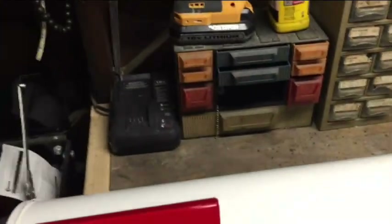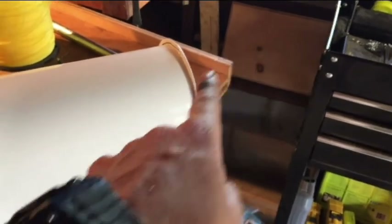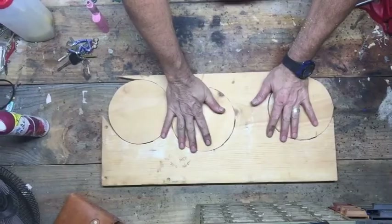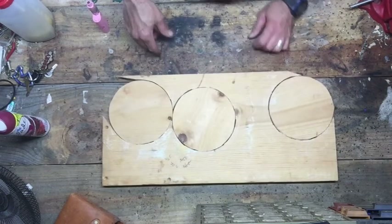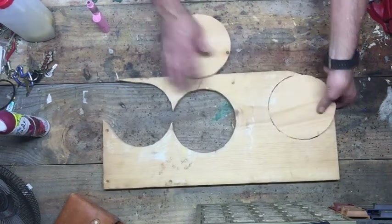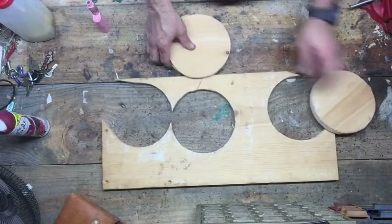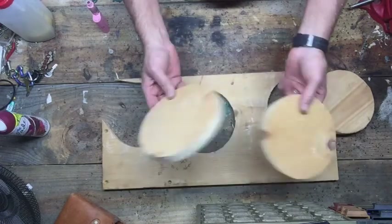Starting with a white mailbox since there were no black ones available — I'm going to paint it black when done. I'm going to take that board and cut out circles for the wheels on the back. I cut these out with a jigsaw — I did a practice one first. These will be the back wheels for the train mailbox.